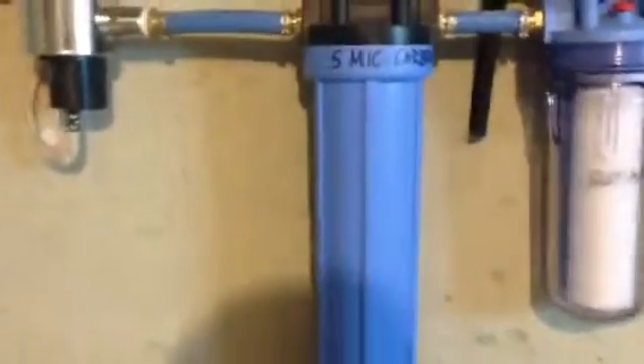Next, we have a 20 micron sediment filter followed by a 5 micron activated carbon filter. The activated carbon filter is quite a bit larger — that's a whole house filter.